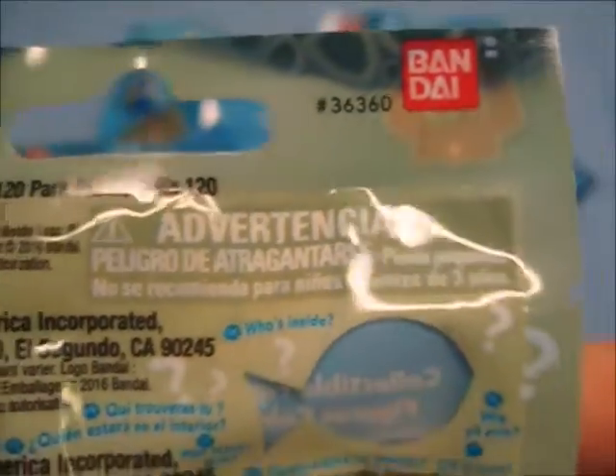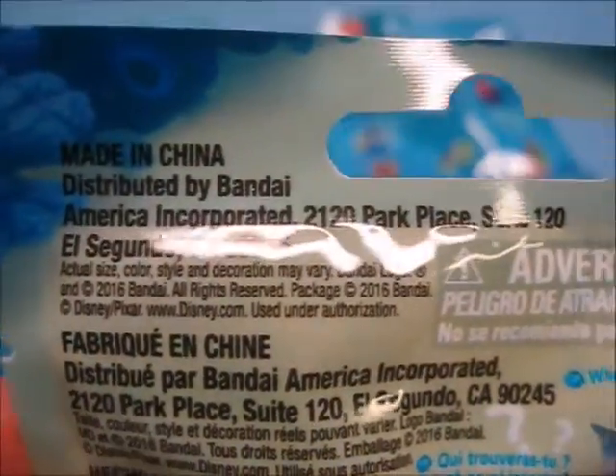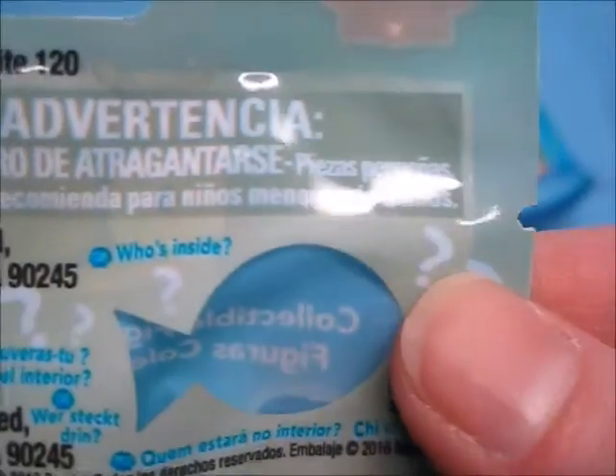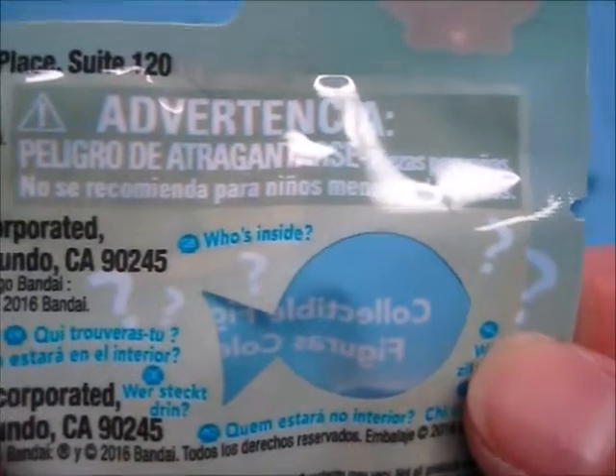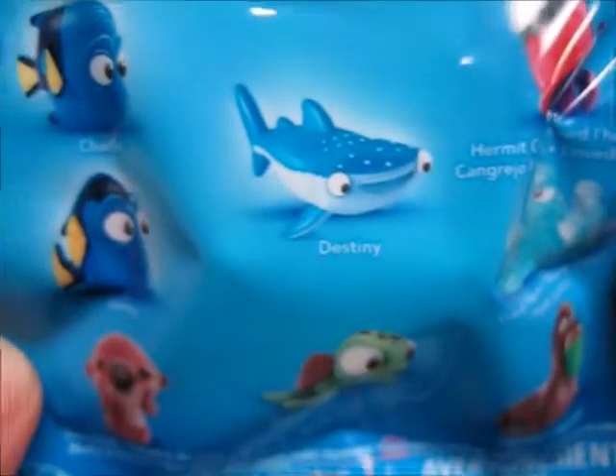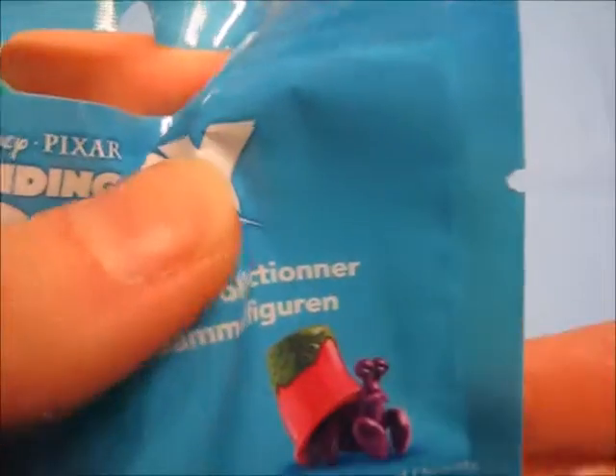The back of the packaging has Bondi information, choking hazard warnings, and of course there's the little window that tells you who is inside — which is why I called it a not-so-blind blind bag. Now that we've taken a look at the packaging, let's see who we have inside.